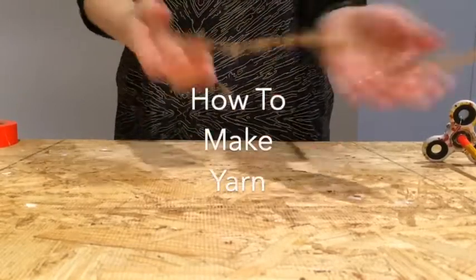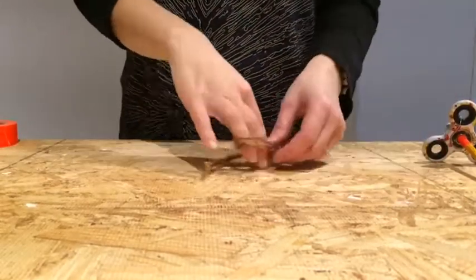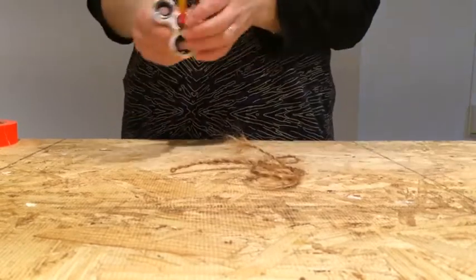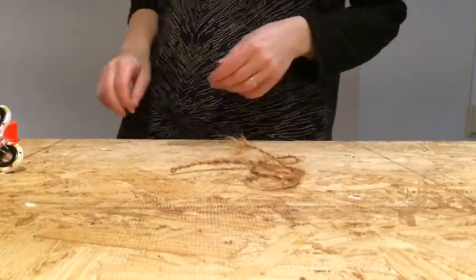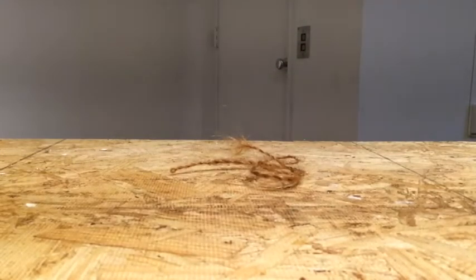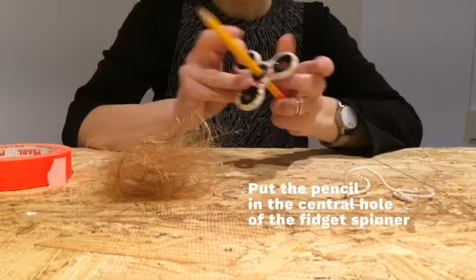Hey everybody, today we're going to be showing you how to make yarn. Specifically, I'm going to be talking about yarn made from your own hair. It can be made from any hair that you own — that of your head, or that of your body. It doesn't matter to me; as long as it's hair, it can be twisted into beautiful, useful yarn.